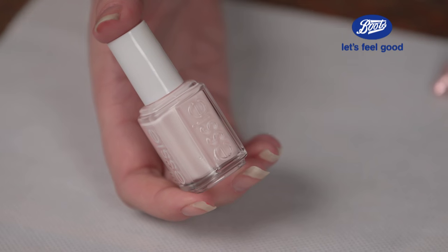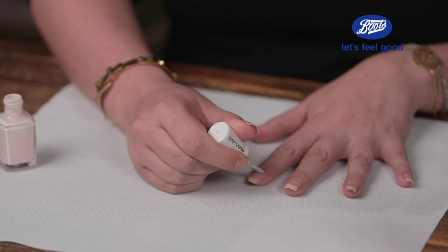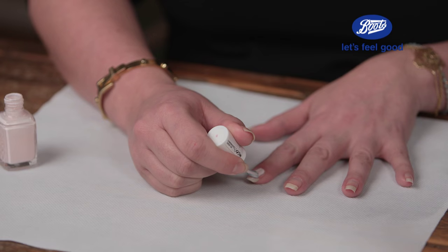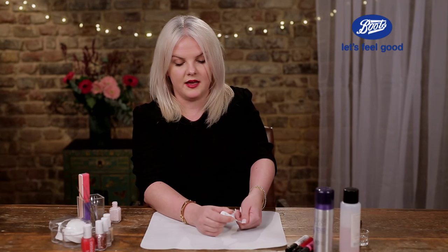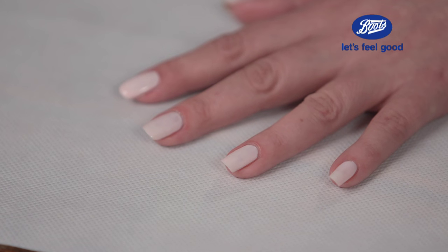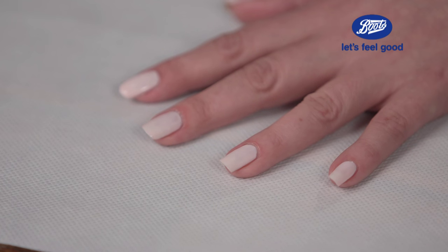Next we're going to move on to the base colour. I've chosen an Essie nail varnish called Fiji. The easiest way to get a salon finish on your nails is to do it in three strokes — do one long stroke down the middle and then do the edges. Now I'm just sealing off the ends of my nail, which will help it to last a little bit longer. With two coats the colour's gone really quite thick and it's the perfect base for the stencil that we're going to put on top.